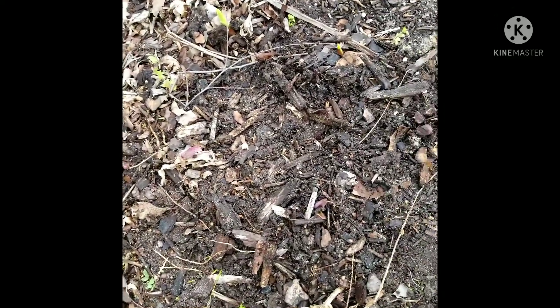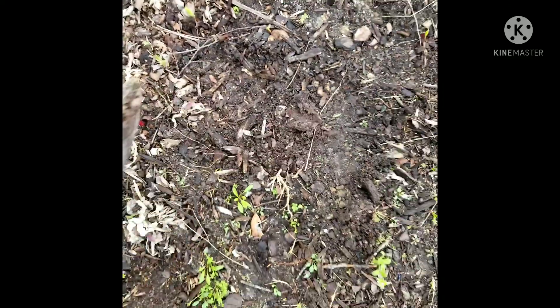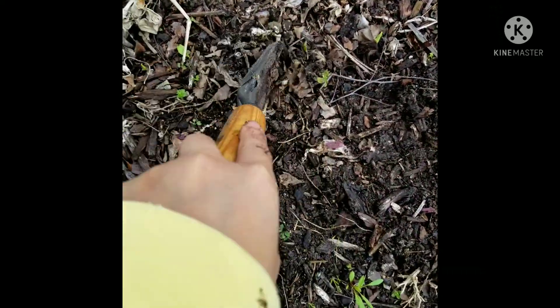You have to remember we're replanting it, so we don't dig it up again. I'm going to put another one right here. Hopefully there's nothing growing over here.